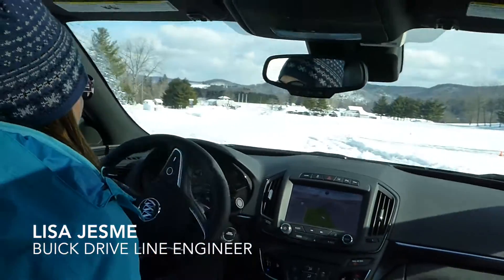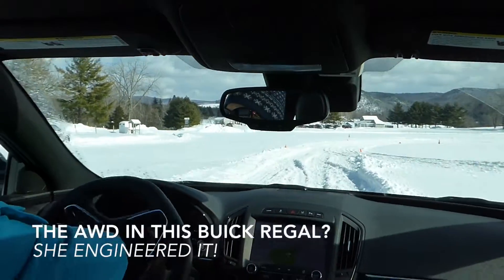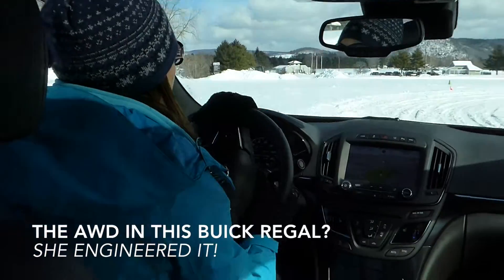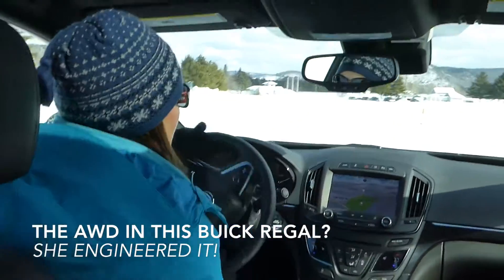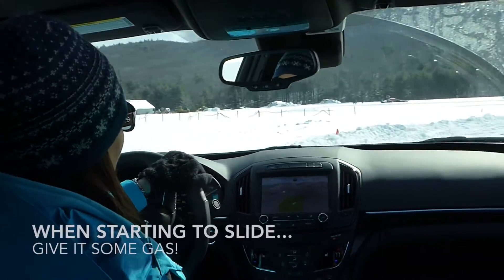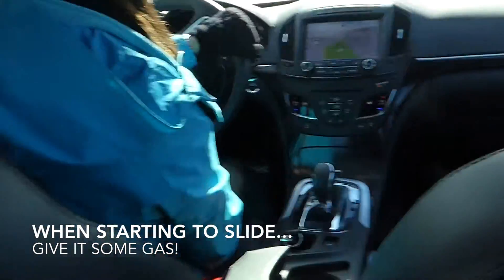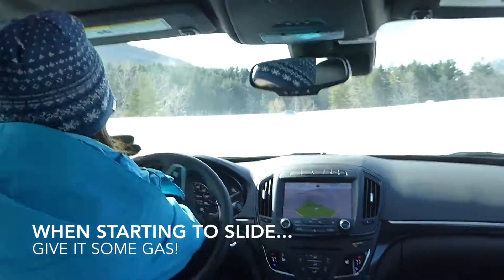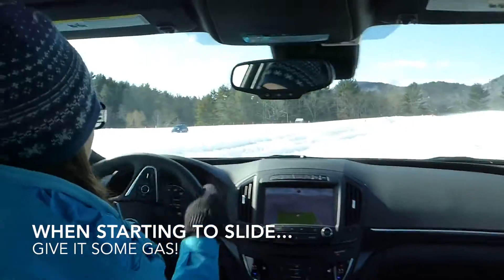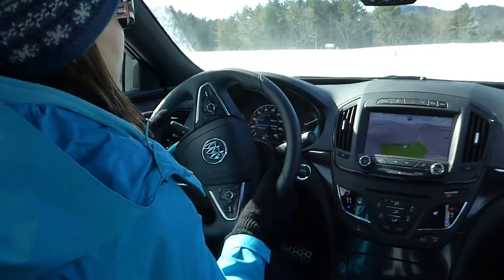We're in snow conditions here. When coming around a curve, if you feel like your car is sliding, you don't want to panic and brake. What you want to do is step into the throttle and steer your way out of it. If you don't step on the throttle and you panic brake, you're going to get stuck. See how I did that — I'm stepping on the throttle, the accelerator pedal.